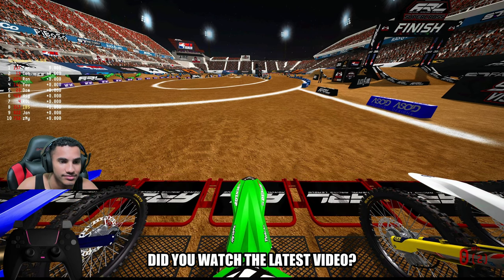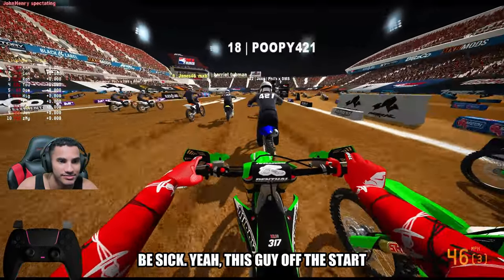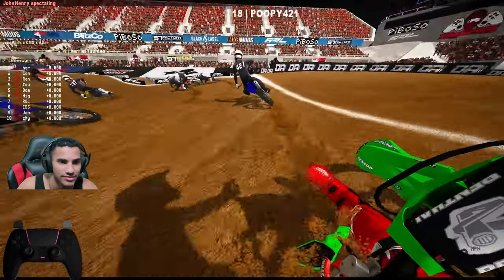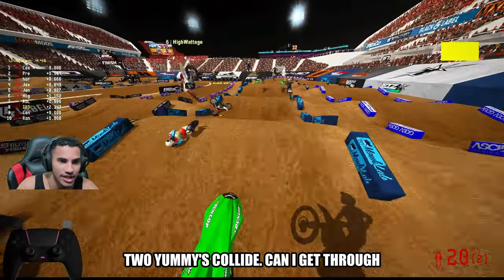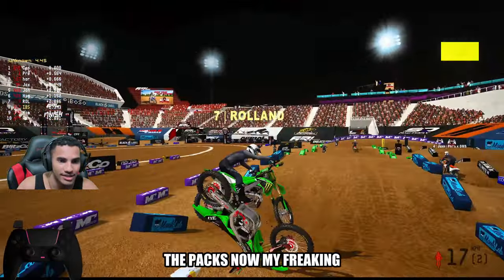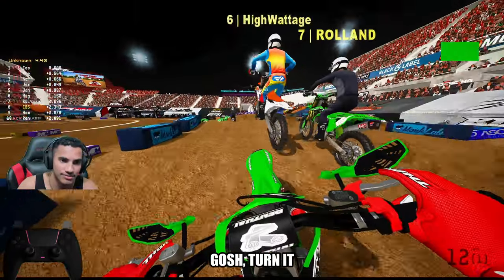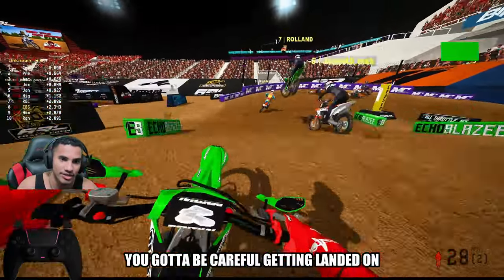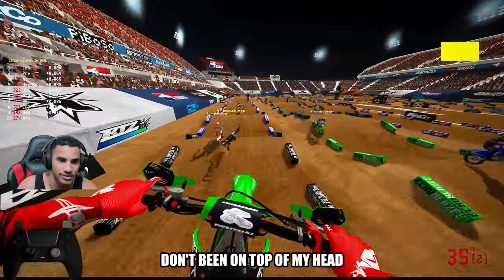Did you watch the latest video? That'd be sick. Dude, this guy off the start just whacked me. Whacks-a-mania, bro. Two Yamis collide. Can I get through the pack? No — my freaking bike goes left to right. We've got to be careful getting landed on. This guy jumping on top of my head.